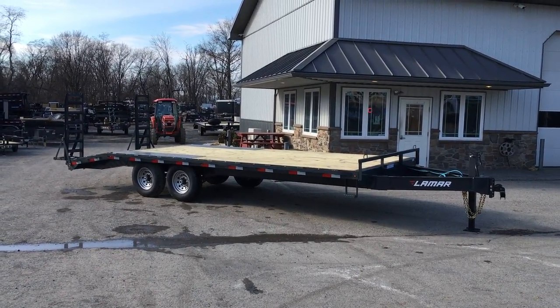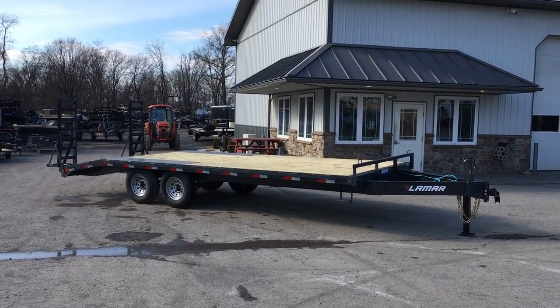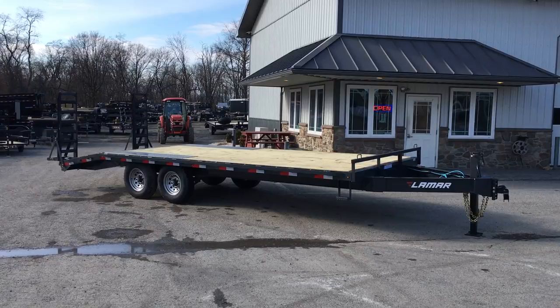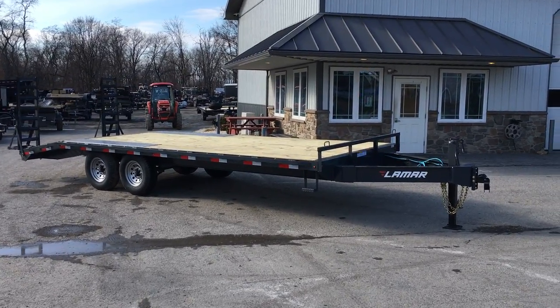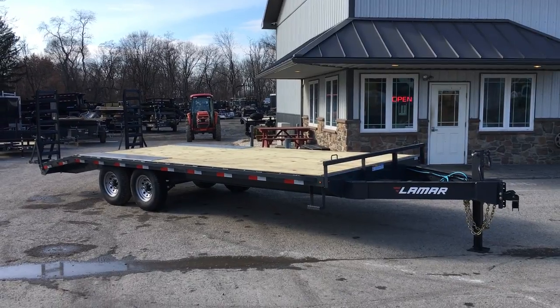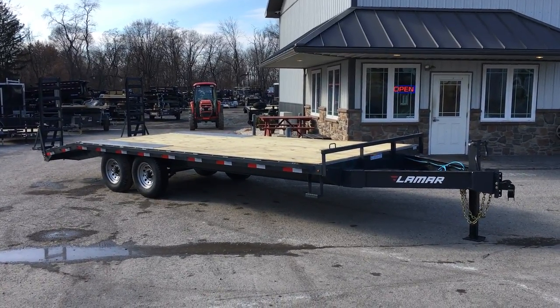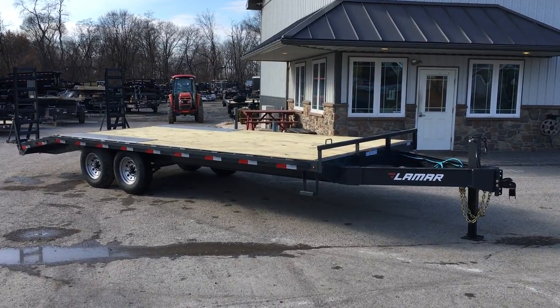Charcoal, if you're going to order that, looks especially good with the black wheels. If you have any questions on this Lamar or any of our other trailers, give us a ring at 717-220-4220, or visit us on the web at bestchoicetrailers.com.